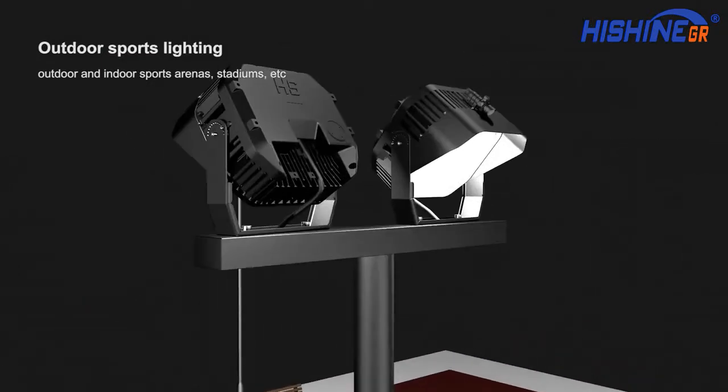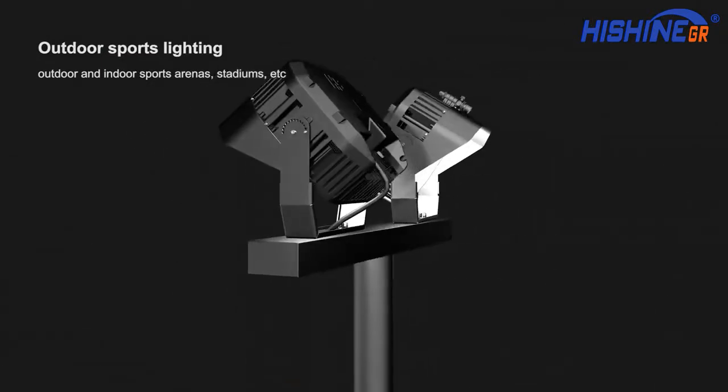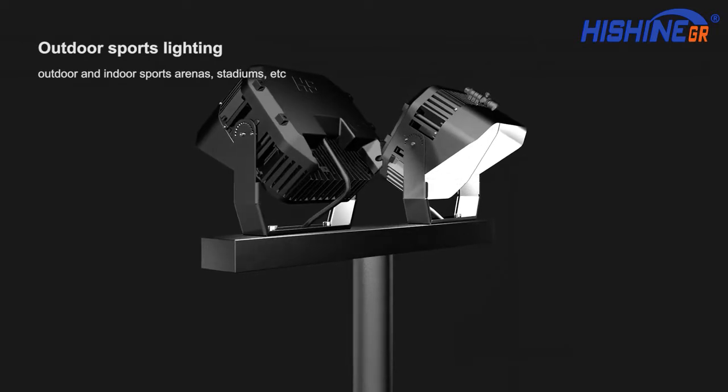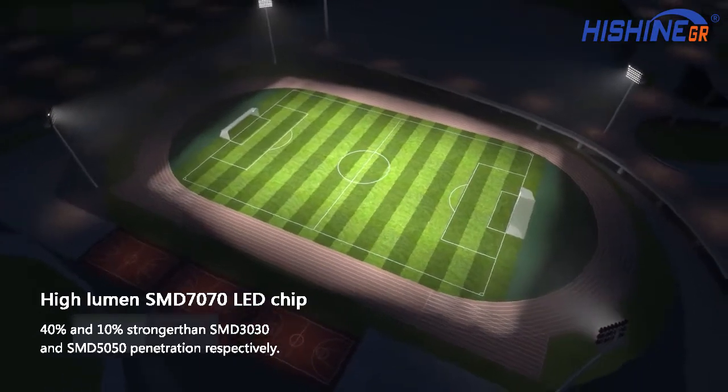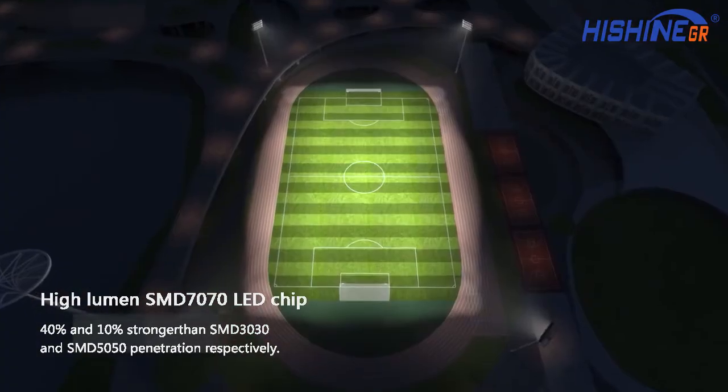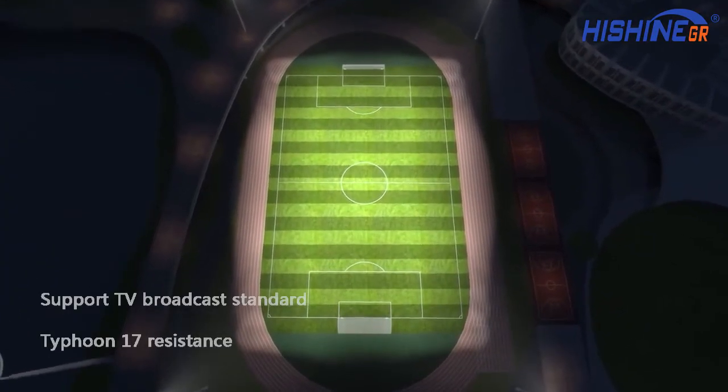Designed for outdoor sports lighting, outdoor and indoor sports arenas, stadiums, etc. High lumen SMD 7070 LED chip is 40% and 10% stronger than SMD 3030 and SMD 5050 in penetration, respectively.